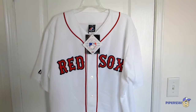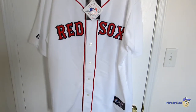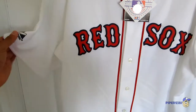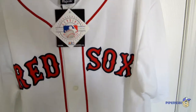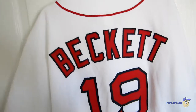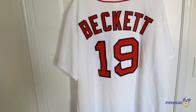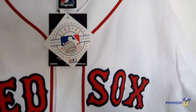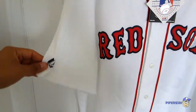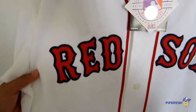Hello YouTube, this is Piper2031, and for this video I'm showing you my new Red Sox Jersey. This is the front, the back. Now let me show you the jersey up close.